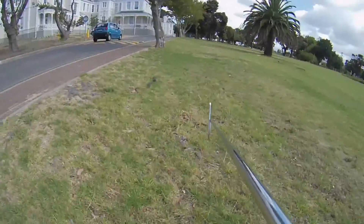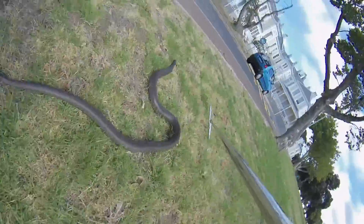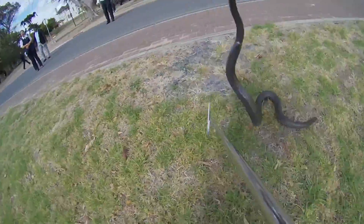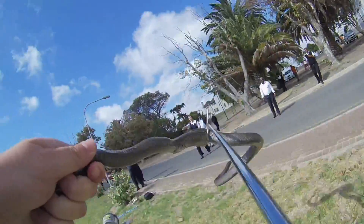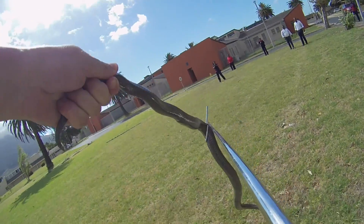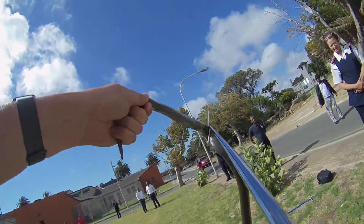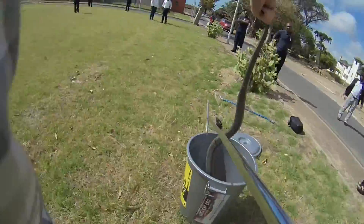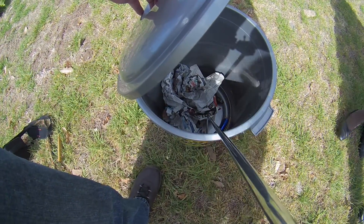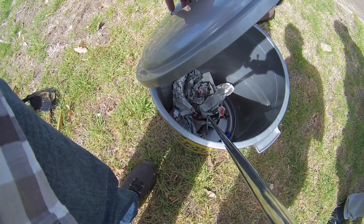That is a mole snake. Just lift that bucket up for me please. You wanna see? Yeah, because I was looking for this snake. That's a big mole snake.